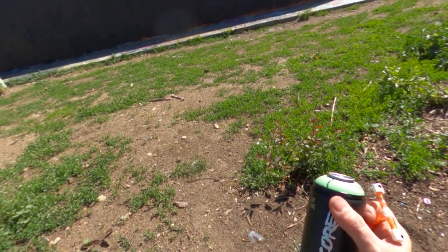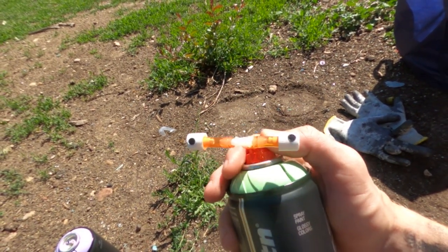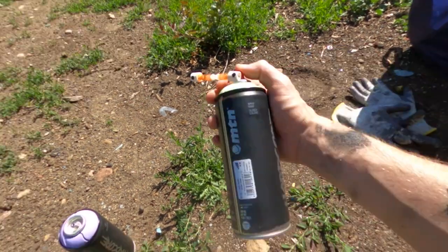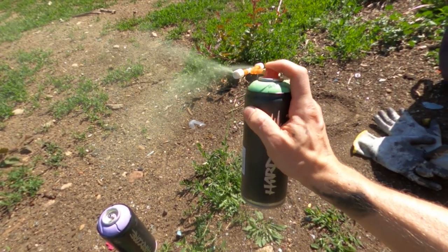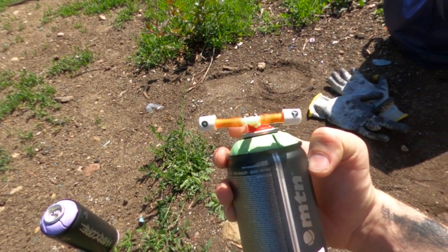We've got a couple of cans of hardcore here. Got the wall nice and buffed. I think we should start off with just the splitter caps — go to two from one — and see how this one works out. We've got to make sure these caps are aligned. Look how cockeyed it is.